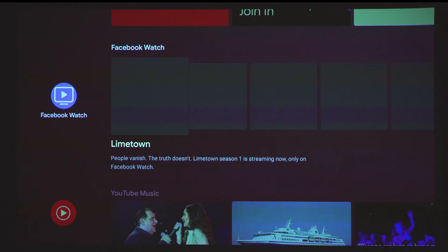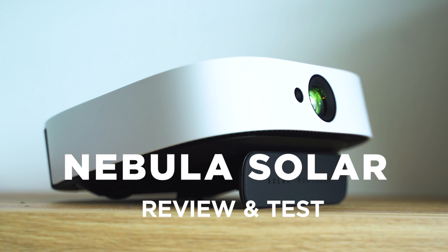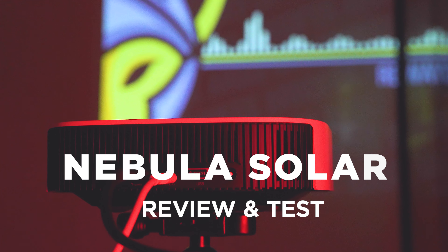The best of two worlds — Android TV and portable projectors. This is one of the best tiny yet super powerful devices in this class, and I can't wait to tell you everything I found out about the Nebula Solar. Let's inspect!